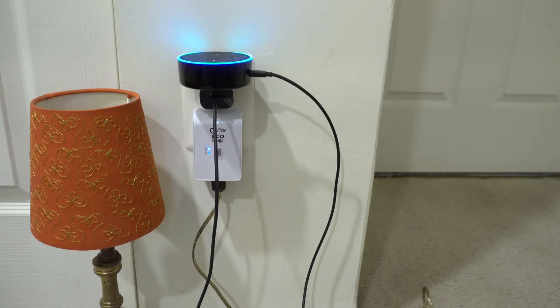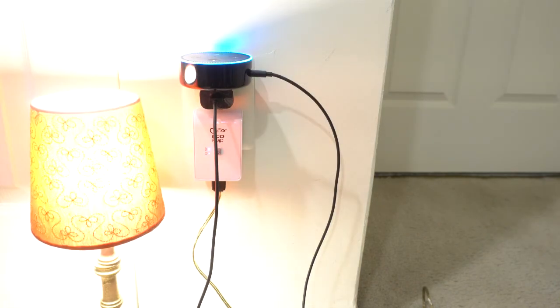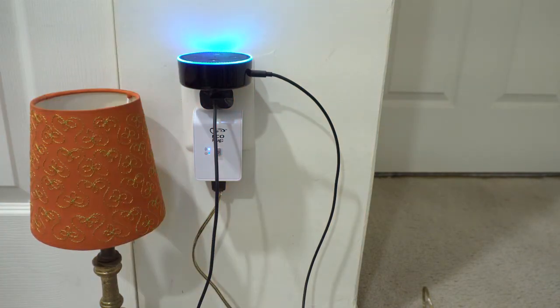Alexa, find new devices. Alexa, turn on plug. Now you can control it using voice commands.